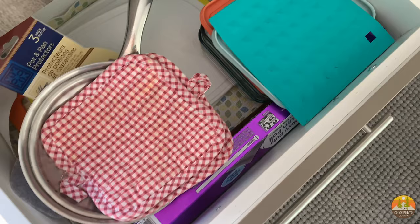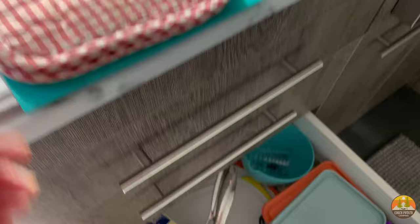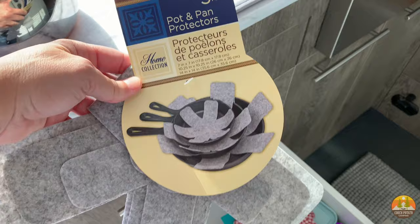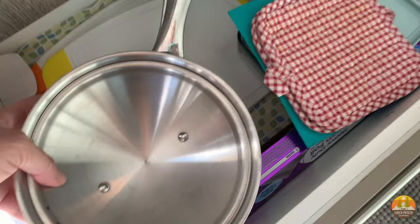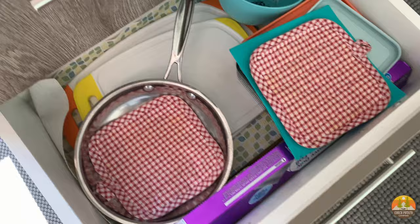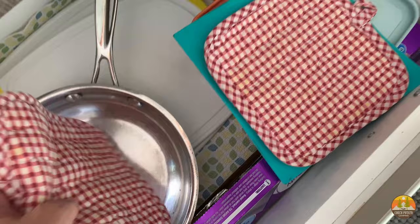The third drawer is where the pots, pans, and extras go because it's a deeper drawer. I have pot holders in there, and I bought a set of pot and pan protectors from the dollar store — when you're traveling, everything rattles around, so I try to pad everything. I put the pot holder underneath and the pots on top. I'd highly suggest using something — actual pot and pan protectors, pot holders, whatever — to stop that rattling.